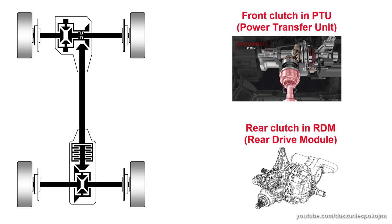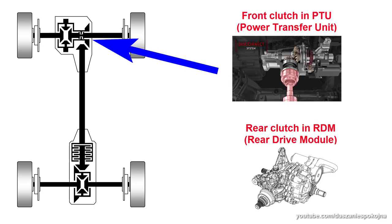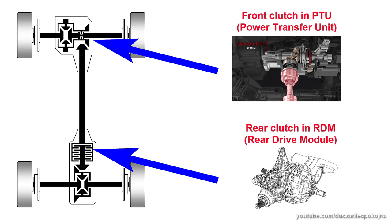The system includes two clutches — one at the front, inside the power transfer unit, and another one at the back, in the rear drive module.